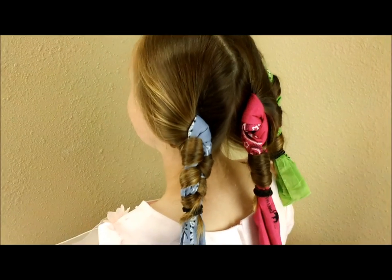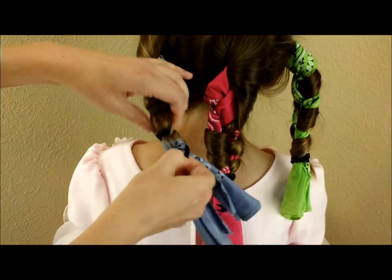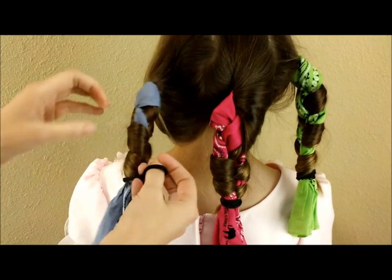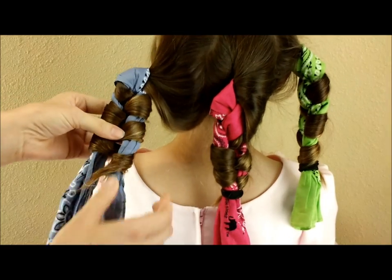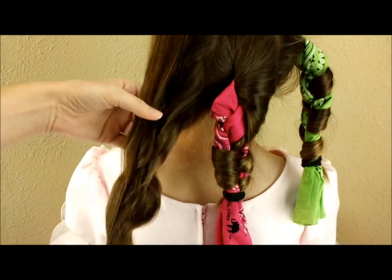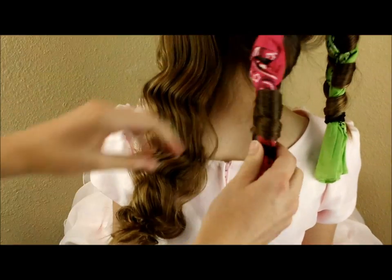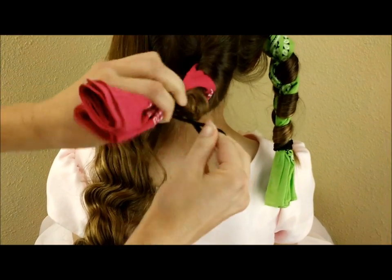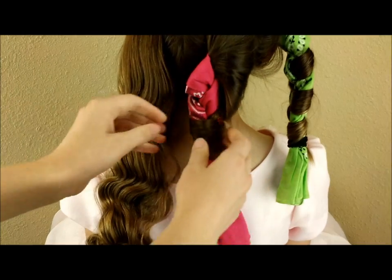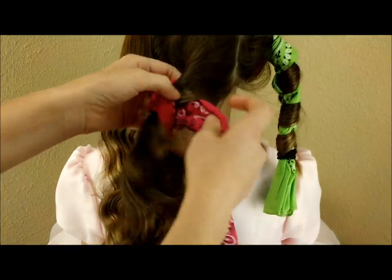Here we are the next morning. She slept on these overnight and we're just going to take them out and see what we've got. Another thing I love about these curls is that they are super easy to take out — the hair doesn't get snagged. It's more of a wave, a beachy wave. If you want a tighter curl, you would want to do more sections.